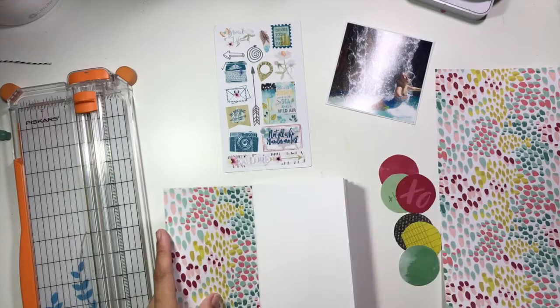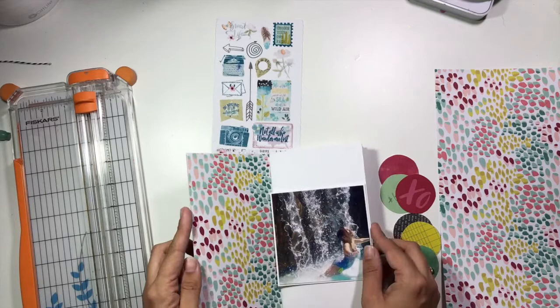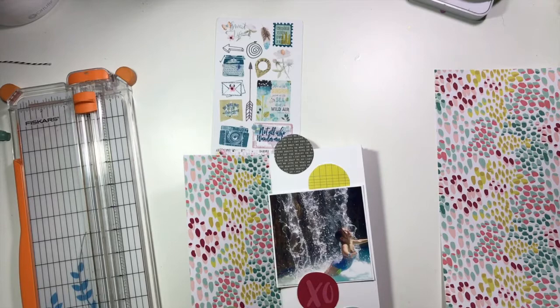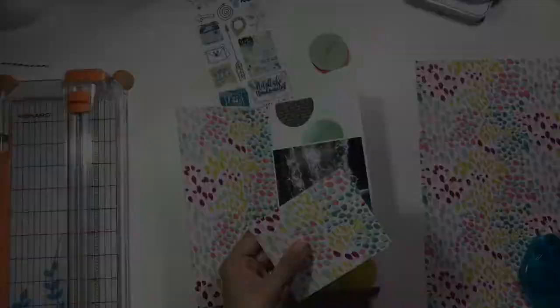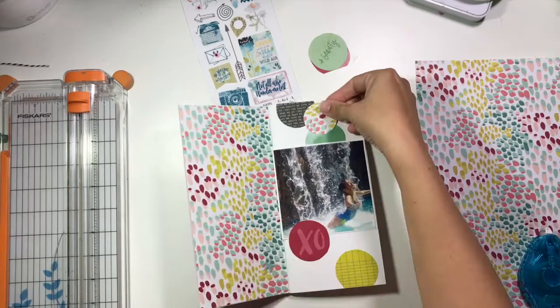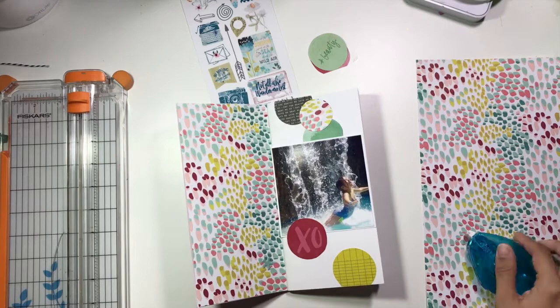I've taken this polka dot pattern paper that came in that set and I'm going to use that to cover the left hand side of this traveler's notebook spread. Then I've taken another pattern paper from that same collection — just a bunch of different pattern circles — and I've gone ahead and fussy cut a bunch of those circles out to use on the right hand side. I'm also going to punch a couple of smaller circles from the left-side pattern paper to tuck over on the right.